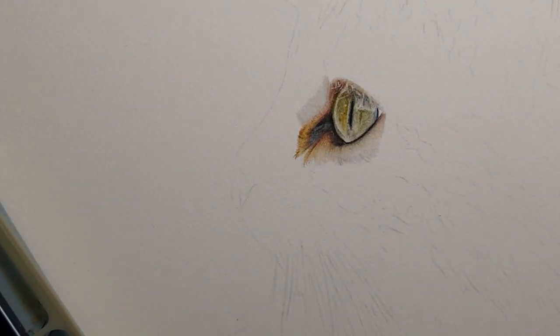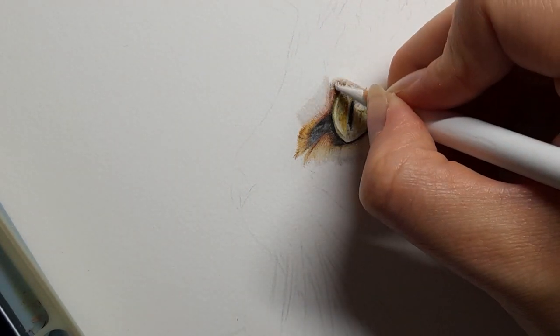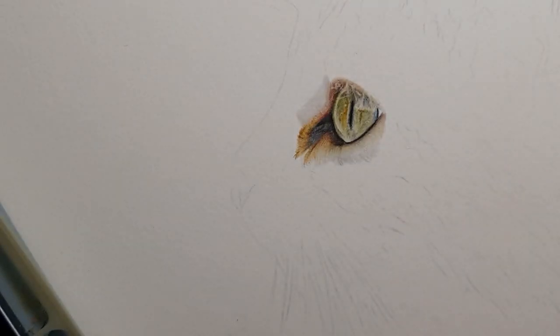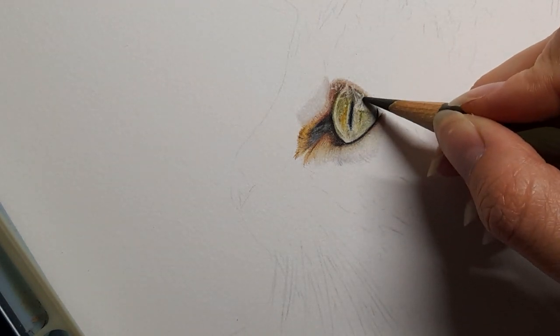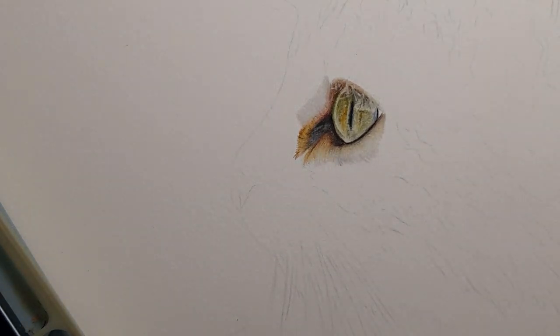Coming in with my white — make sure you've cleaned your white pencil by rubbing it on a different piece of paper — and just coming in over some of these areas. The burnt umber if I need to go behind. My olive green yellowish on the eyes just to add a bit of shadow underneath some of these areas.